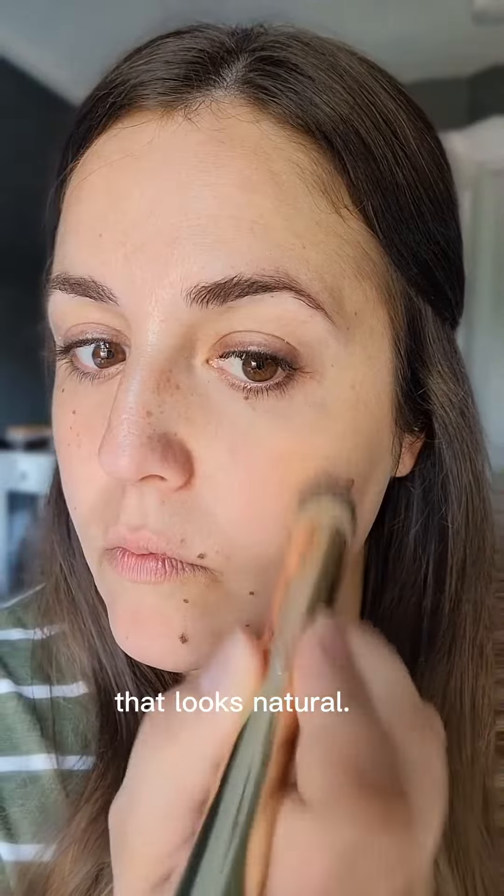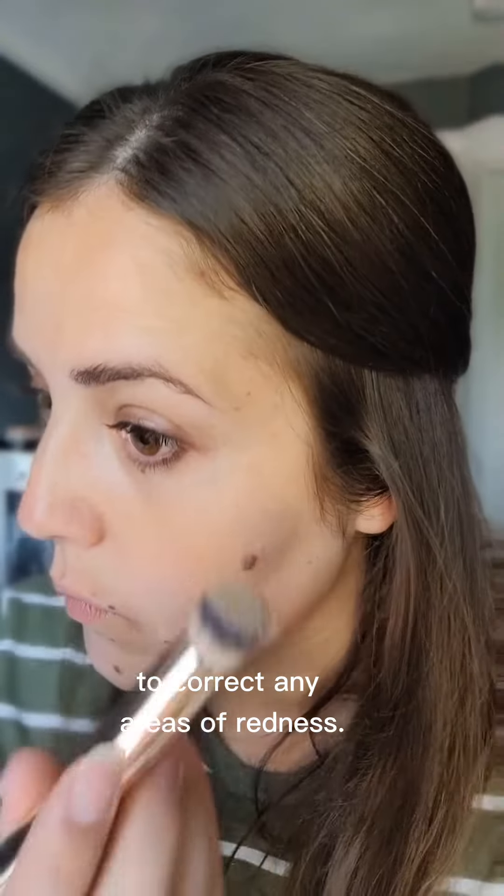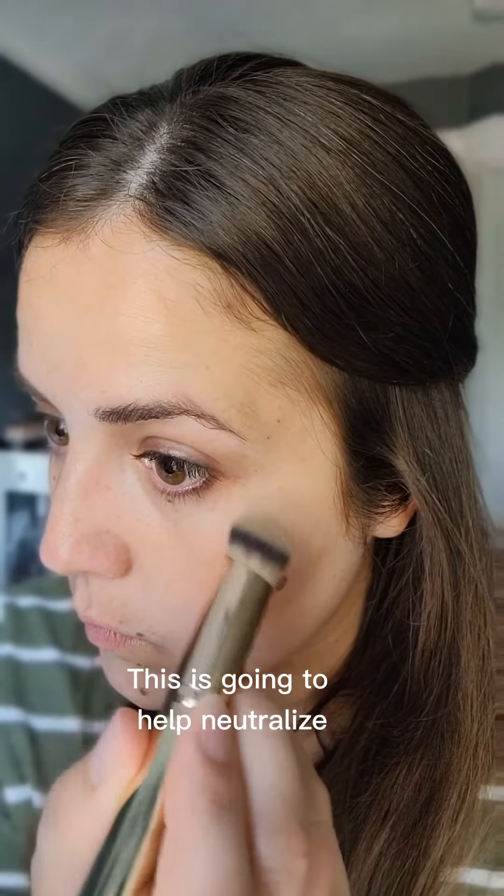You start with the color that I recommend first, which is always green usually. Green means color corrector, and I'm going in with my darkest shade to correct any areas of redness. This is going to help neutralize so that my foundation lasts all day long.